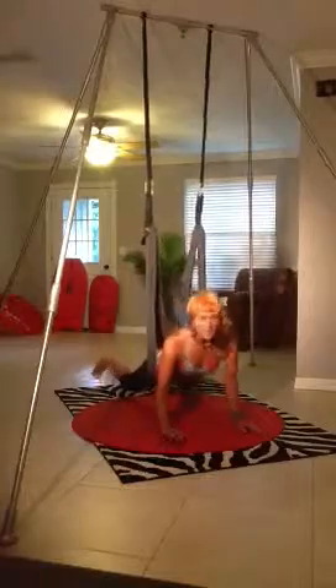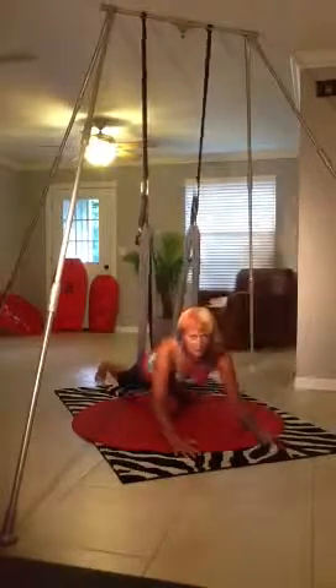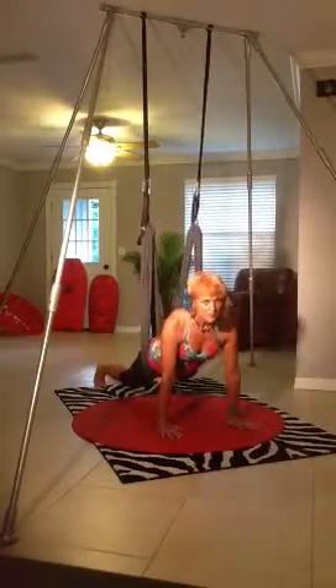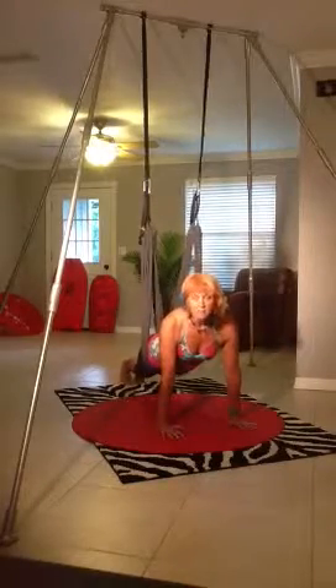So what I'm going to do is I want to be under my center point. If I'm out here, just let yourself go and come back to center point. I'm going to slide my hands under my chest, come on down, and have my toes curled and my butt in the air.